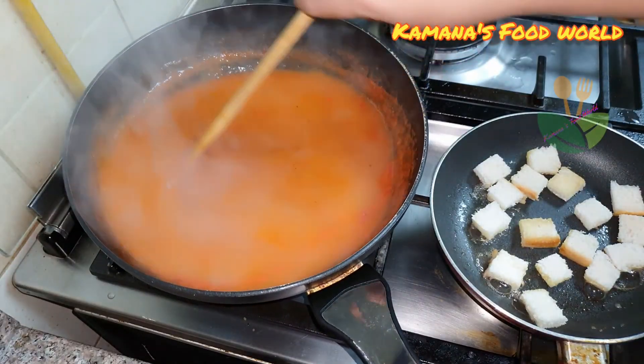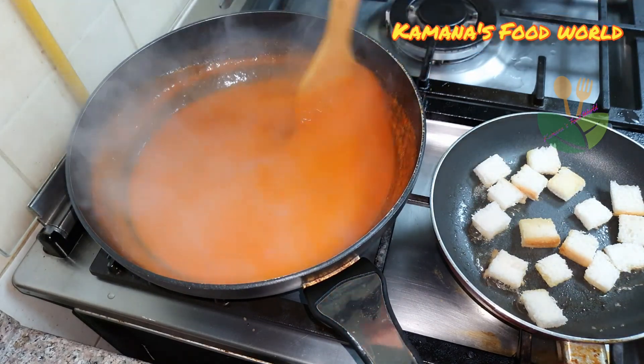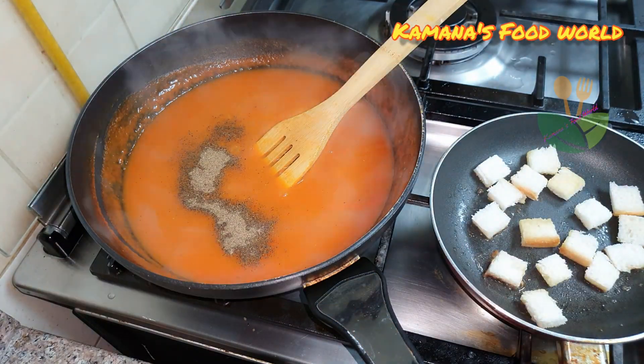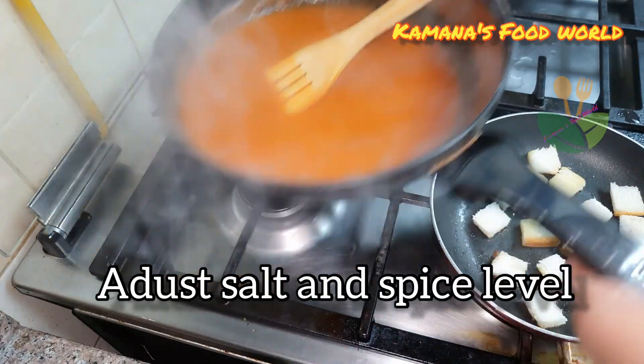Now we are ready to put the tomato puree in a little bit. It will be thick. It will be spiciness. I put it in a tablespoon.